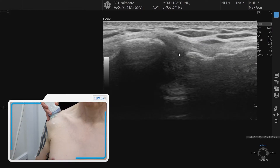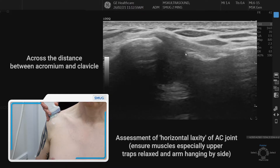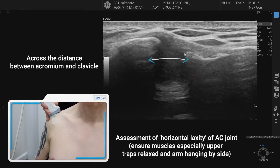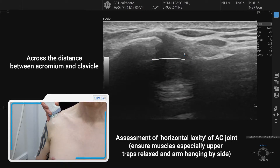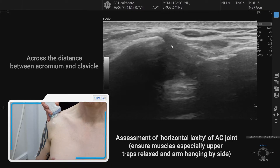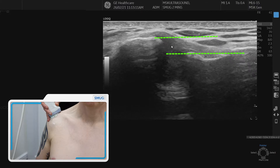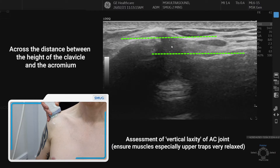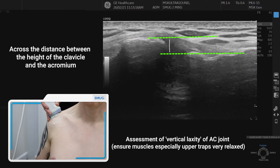The first is the distance between the clavicle and the acromion, particularly if somebody has had a traumatic injury such as falling off their bike — you can measure that distance. At the same time you can also look at something called vertical laxity, which is looking at the height of the clavicle compared with the acromion, and it's important that the height of the clavicle is the same as the acromion.